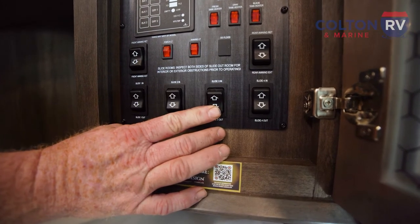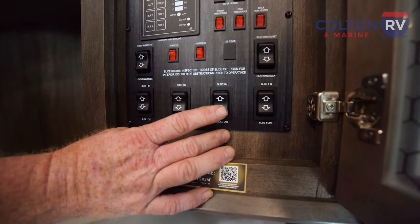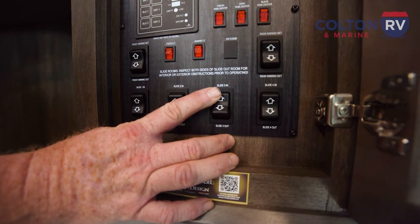Now I'm at camp — I pushed the button and my slides stopped on me on my way out, they got crooked. So now I need to re-sync the slides. I'm going to bring the slide all the way to the fully in position and wait for the motors to shut down.